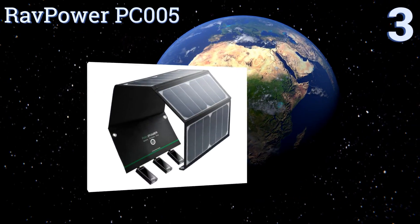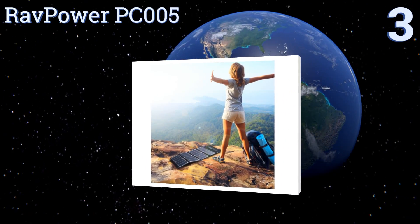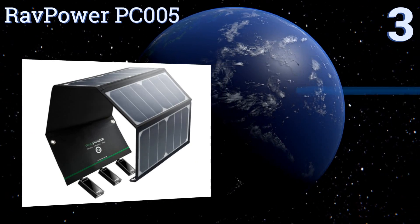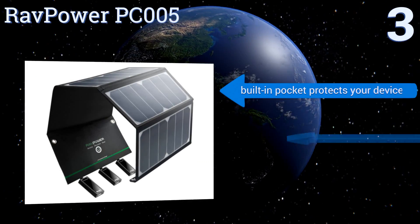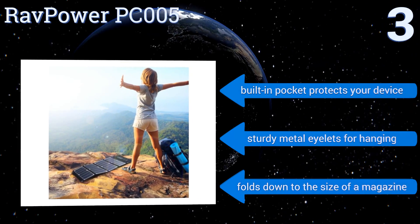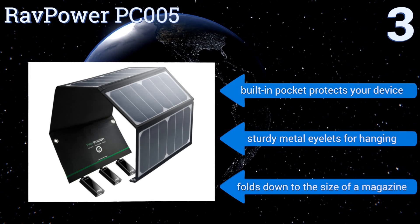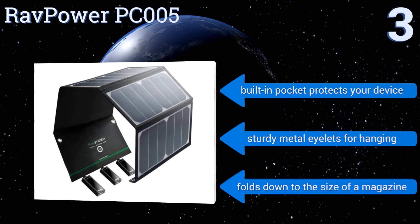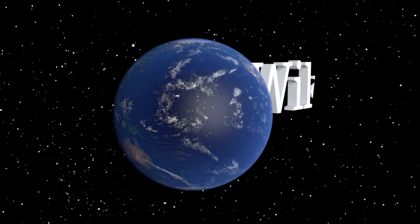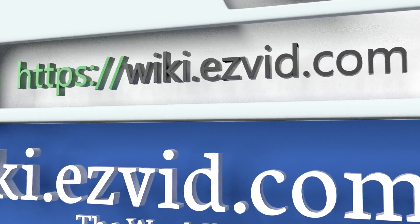Nearing the top of our list at number three, the RavPower PC 005 is a good choice for camping, hiking, or any other outdoor activities, thanks to its waterproof coating and durable nylon construction. It can easily charge three devices at once with a maximum total output of 4.8 amps. It has a built-in pocket that protects your device and sturdy metal eyelets for hanging. It folds down to the size of a magazine.